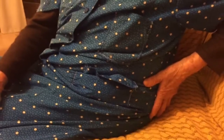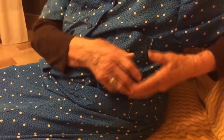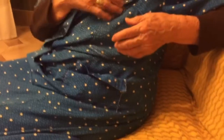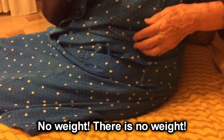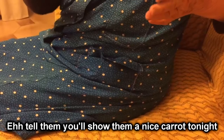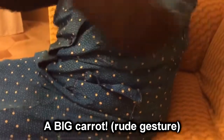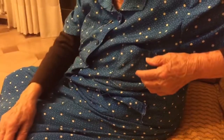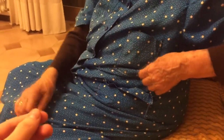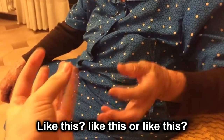Asked about quantities of carrot, celery, and onion, Nonna says she doesn't weigh them — she just eyeballs it. A big carrot is enough. She demonstrates the size with her hands. When asked about salt, she can't commit to a pinch — it depends on the size of your hand. Marco is told to just put two large tablespoons of salt. She says to stir occasionally on minimum heat.